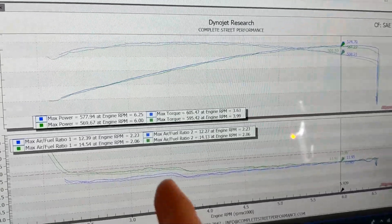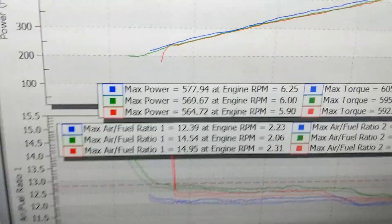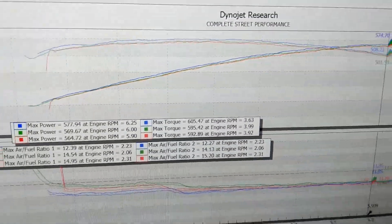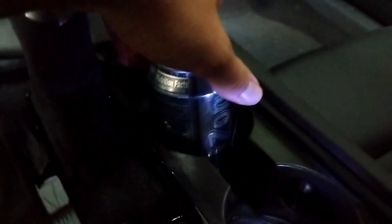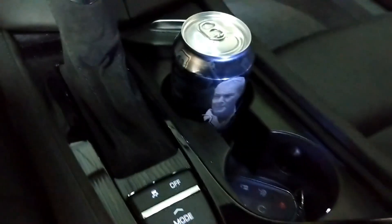This is also untuned. You can see how even the tune changes a little bit with a little bit of heat soak. We ran it one more time and you can see it's still knocking it down a little at a time — that's heat soak. It looks like he left me a present: Arizona Arnold Palmer, baby! Thanks, James!